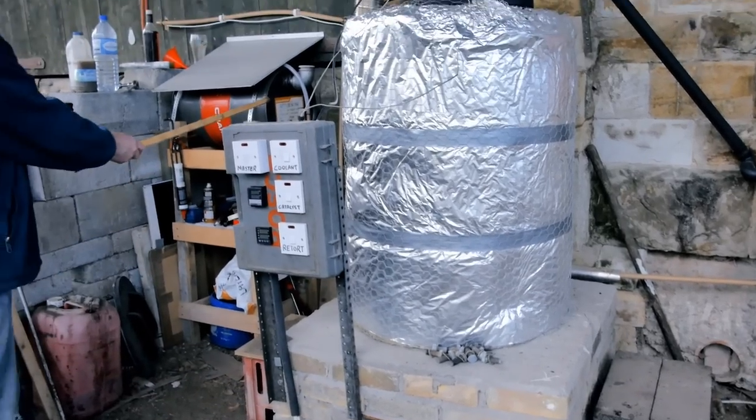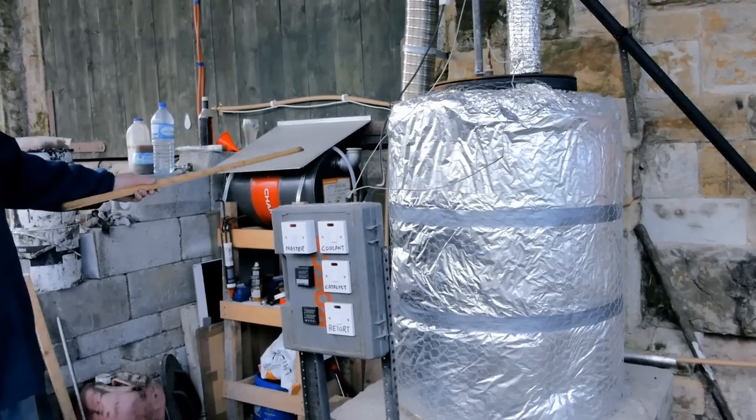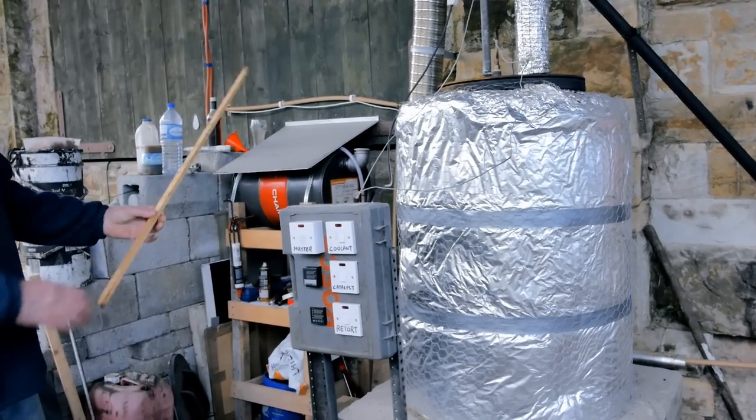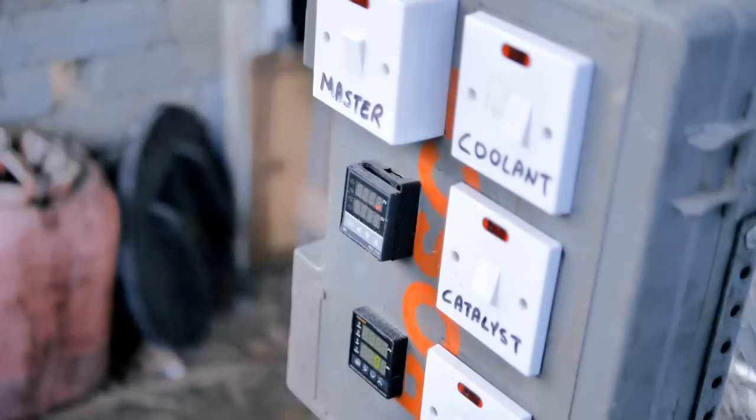The kerosene is stored here in this small tank. With this small tank, I can monitor exactly how much I'm using each batch. The burner is controlled here with a master switch and a PID temperature controller, which will keep the temperature within about 10 degrees of the target temperature.